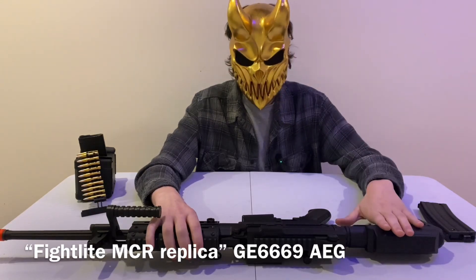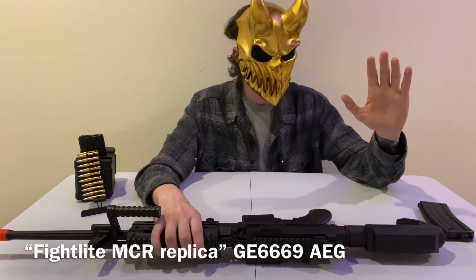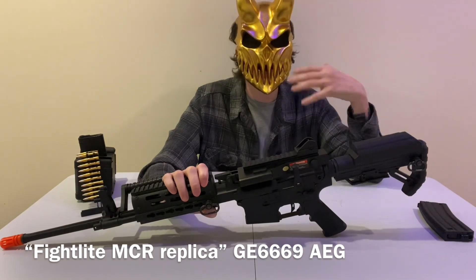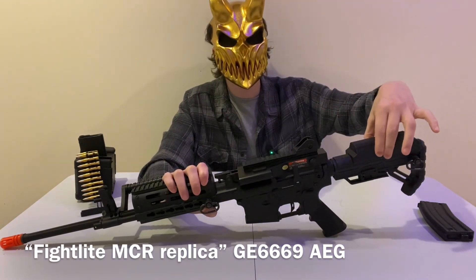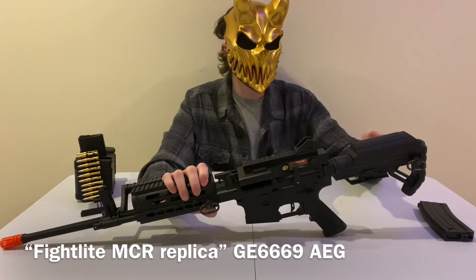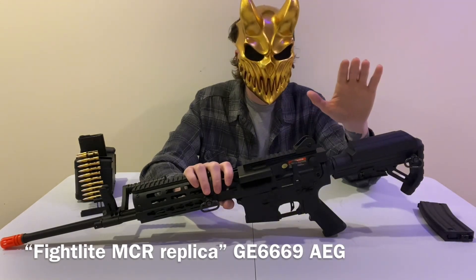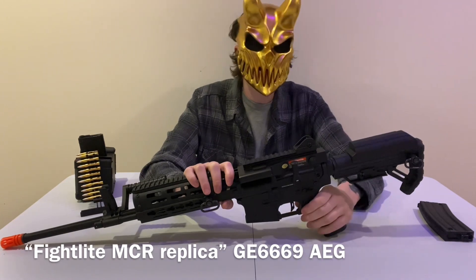Some quick downsides: the plastic stock rattles and feels flimsy — I might change it out. The big issue is this butt stock's large bump completely prevents you from using the iron sights, with or without a helmet, mask, or goggles. The problem is that the battery housing is built into that bump, so the wire routes through the buffer tube. You're stuck with it unless you find another compatible stock. You'll need to get an optic if you keep this stock.